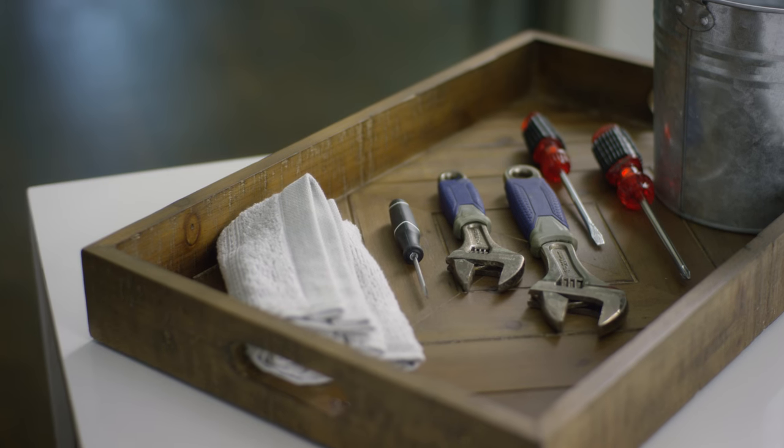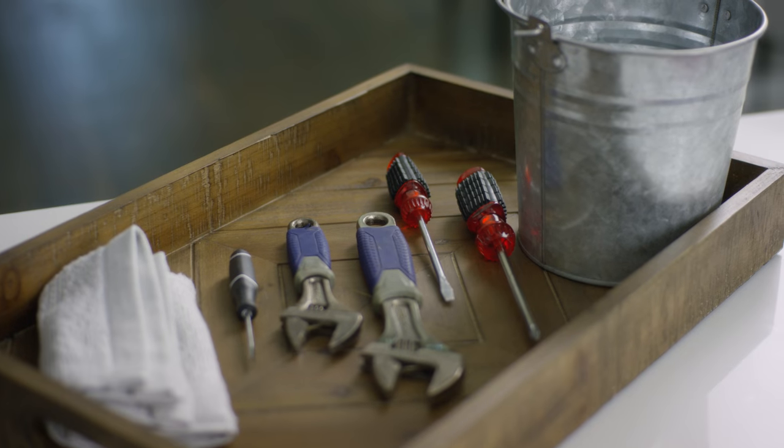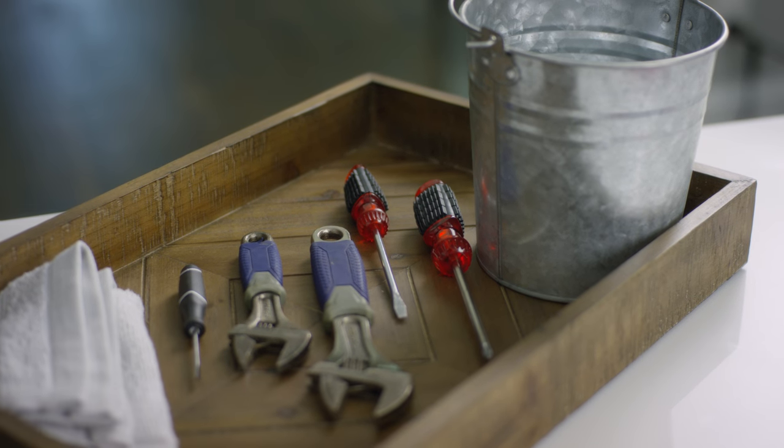Let's take a look at the tools you'll need for this job: two adjustable wrenches, flat and Phillips screwdrivers, a tray to catch excess water, a cloth, and finally a small flathead screwdriver like the one we've got here.